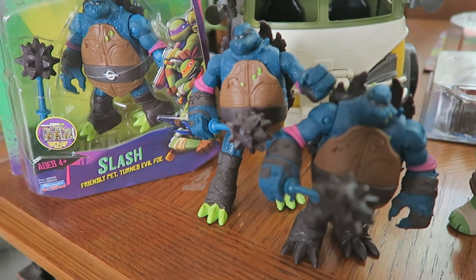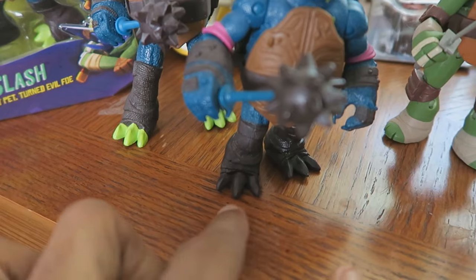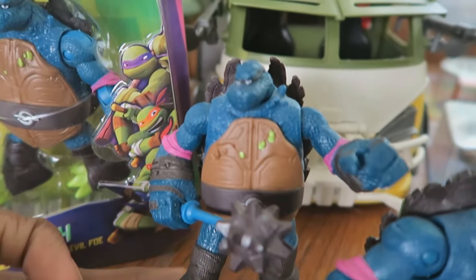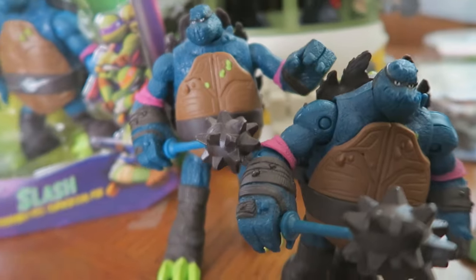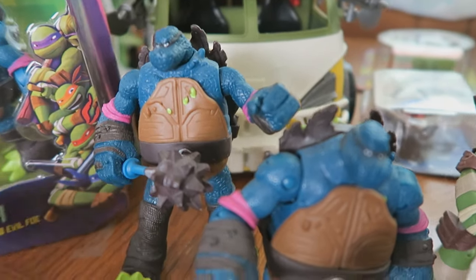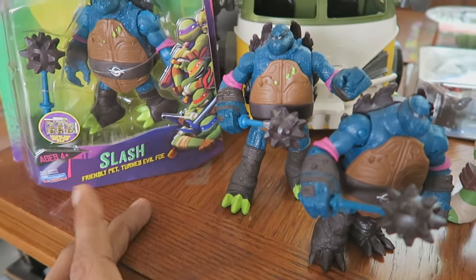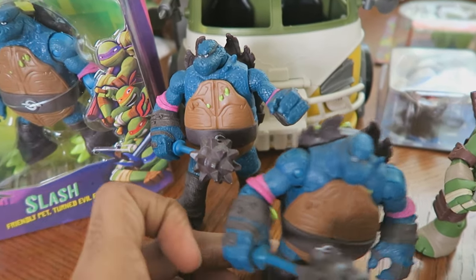My reason for owning three Slash figures: this is my very first Slash, and you can tell he has unpainted toes. Then I found out they painted his toes, went looking, and found him — that's my second Slash. Then they made a Mix-N-Match version of Slash who has painted toes and is much taller than the normal version. So I'm stuck with three Slashes, but that's alright — two similar versions with different paint apps, and a taller Mix-N-Match version.